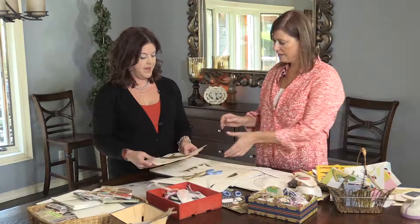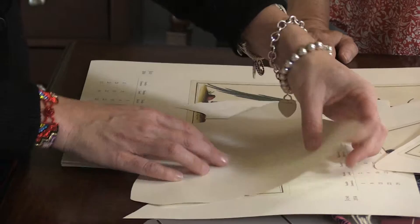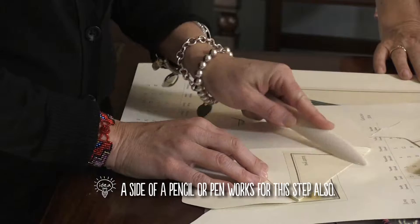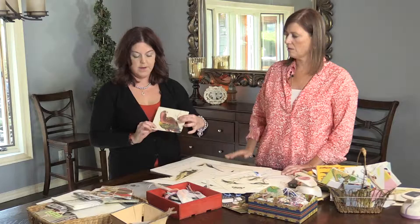Flip the cut envelope piece over, then fold here to here — no precise measuring needed, it just works. Run the bone folder along the fold for a crisp crease. Use a big white eraser to go over any pencil lines left from tracing. Then apply glue, fold it up, and look how pretty that is — a finished handmade envelope! Peggy's tip: go cut some paper at home and get started.